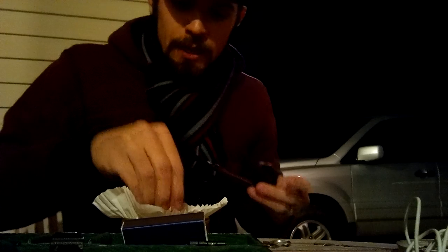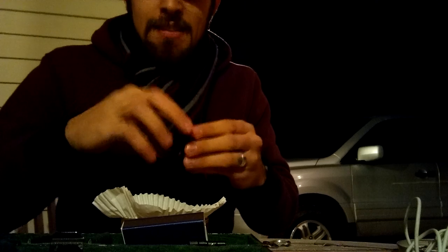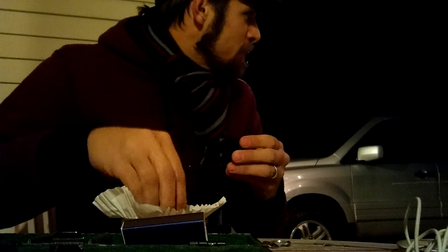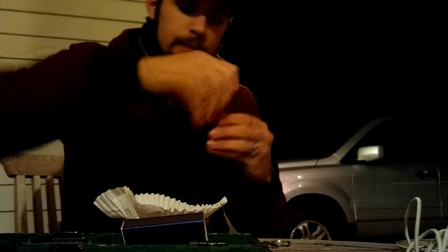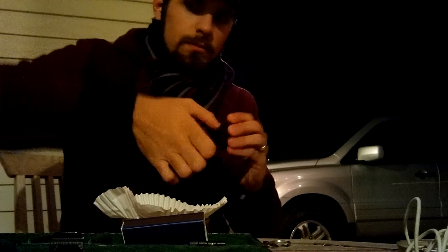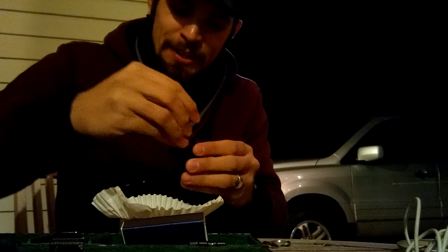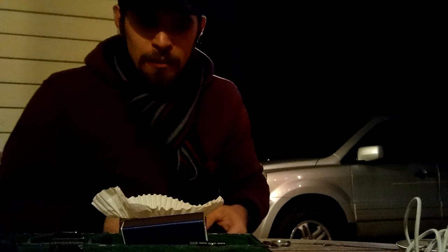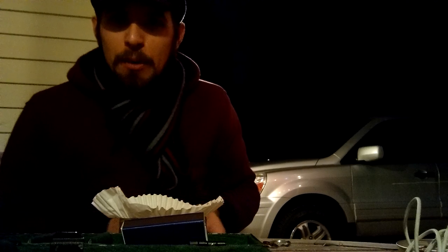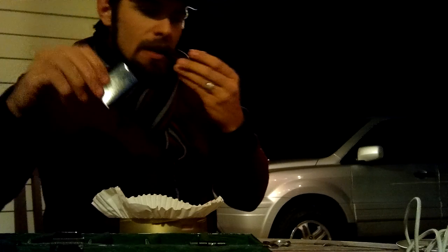I'm going to load this up — lots to update on projects and new tobacco. I'm not going to load a full bowl. I'm excited about this because you can smell the Perique absolutely — it's like peppered stewed plums, if I'm describing it right.